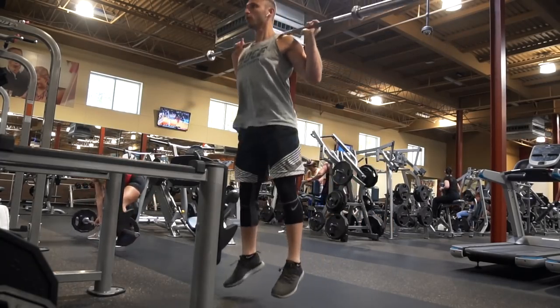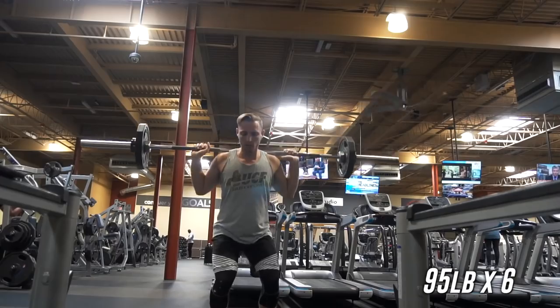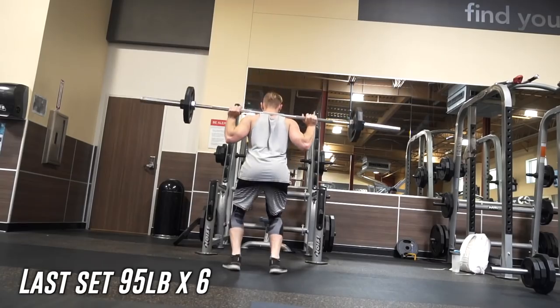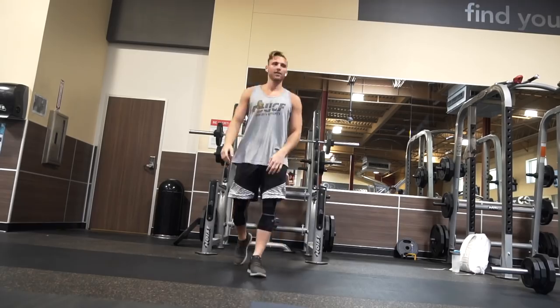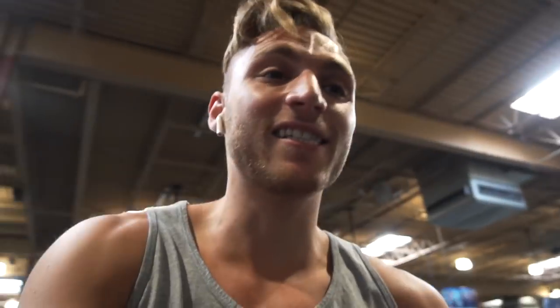Let's work! I'm ready to explode but I gotta take it easy. I'm ready though — knee feels great, no pain at all. I'm seriously just trying to hold back, but I'm feeling really good.